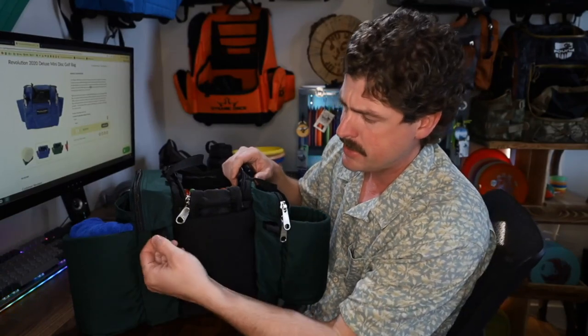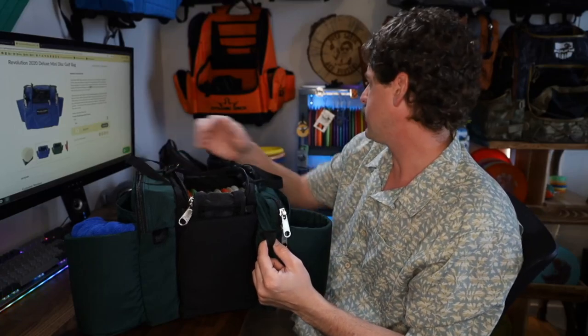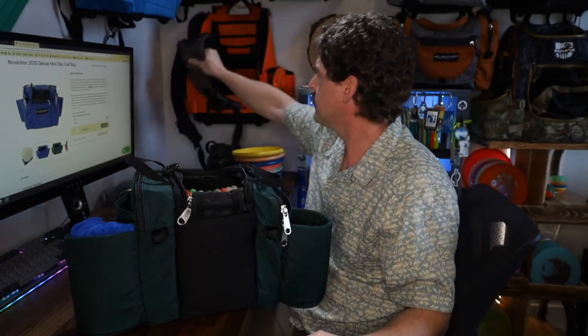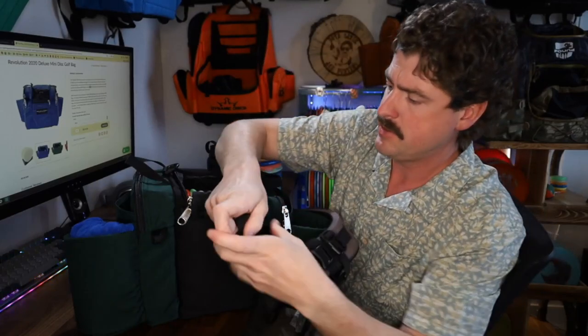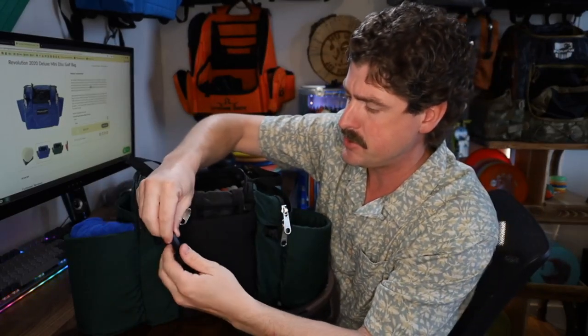We've got two other tabs hanging off the front here. I'm guessing their thought with that is to hang a little carabiner, a towel, your bag tags, or any other little trinkets you want on your bag. And then there are also two of those on the back, and those are the connecting points I've been using when I put the full harness system in place — which is why you can see they're pinched in a little bit tight.